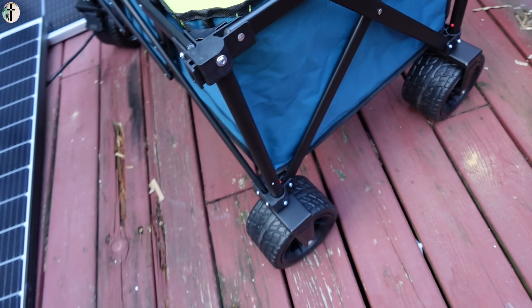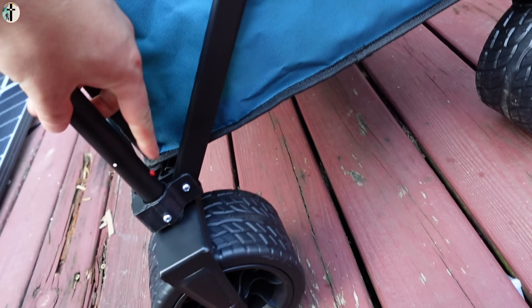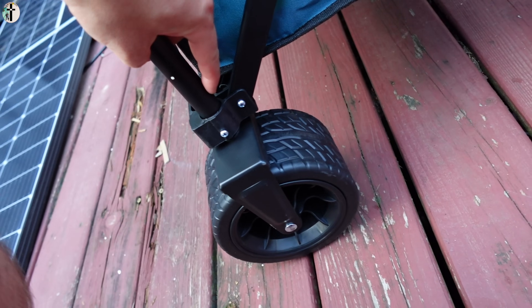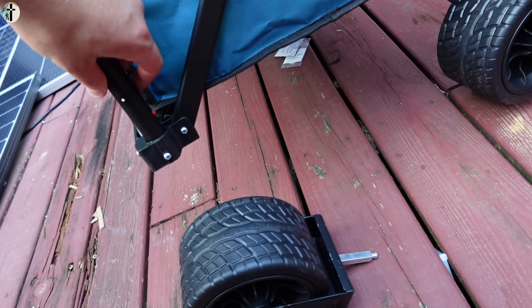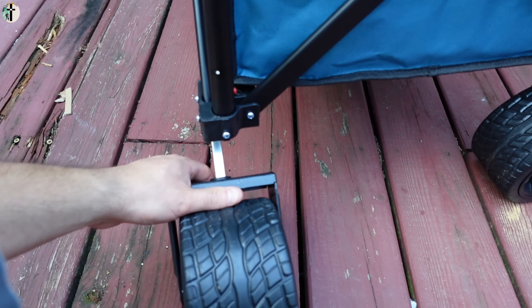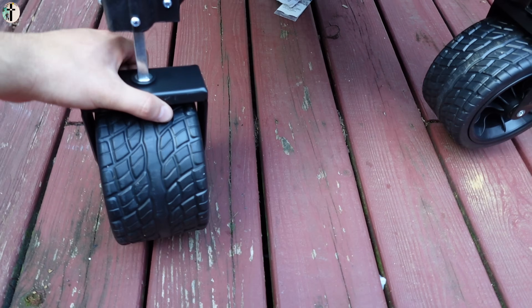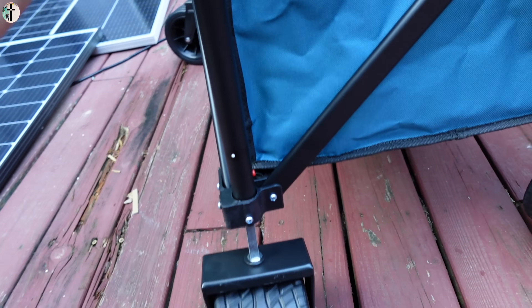If you accidentally put the wheel in wrong — like sideways — all you have to do is press this red button and pull out the wheel, then turn the wheel right-side up and put it back in how it's supposed to go. A little tough doing this one-handed, but you guys get the idea.